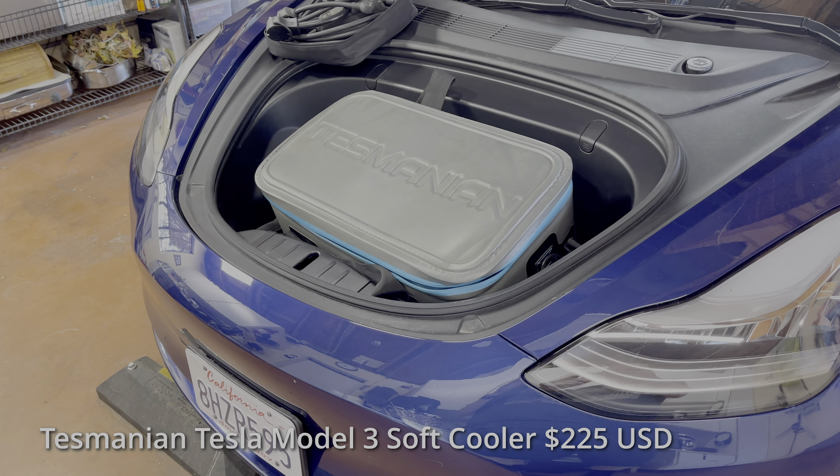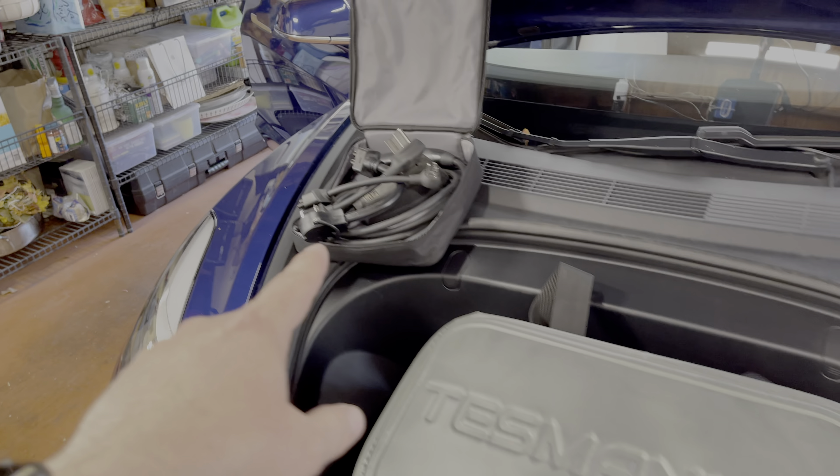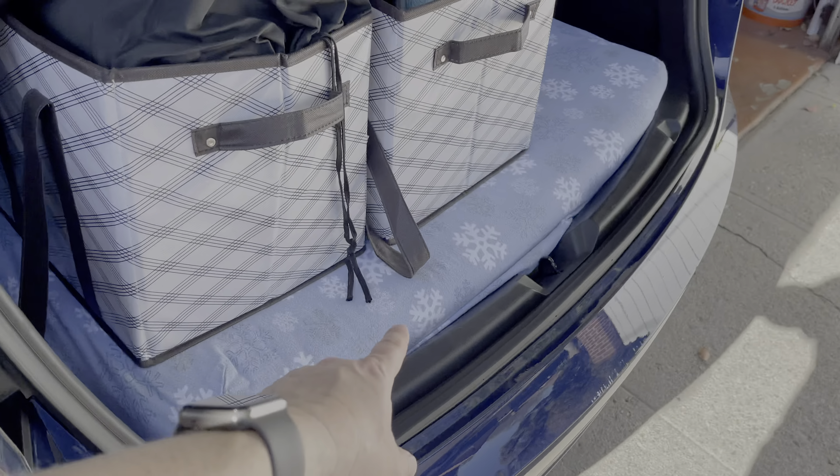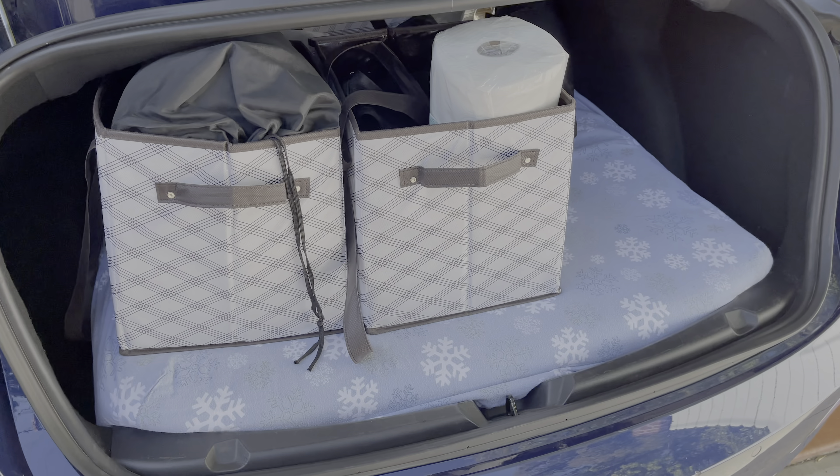In the front of my Tesla, I've got the Tasmanian cooler. It fits nicely and even leaves enough room for charge cables to go on the side. Those are things I want to get to quickly, as opposed to items stored under here, which are not so accessible.